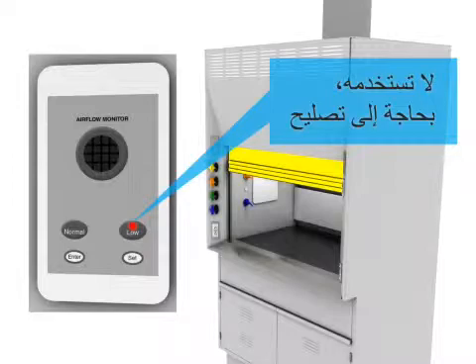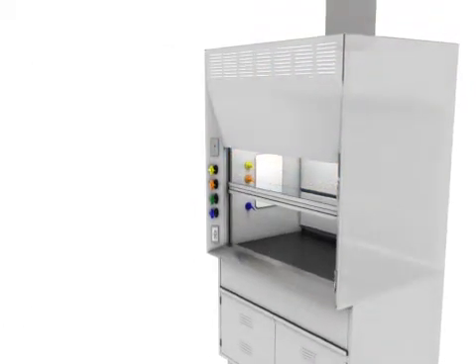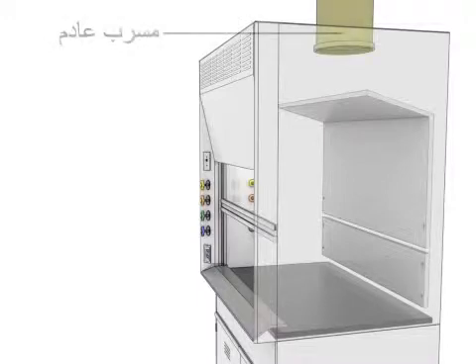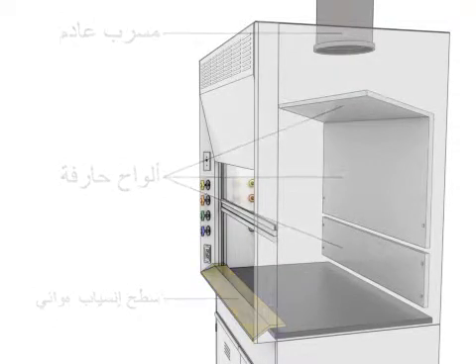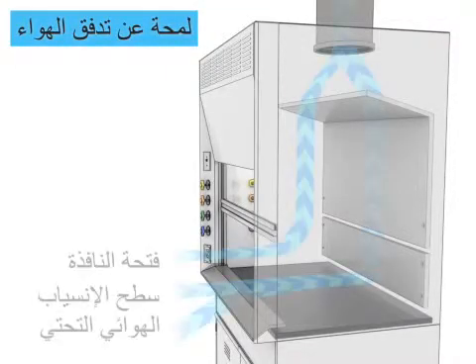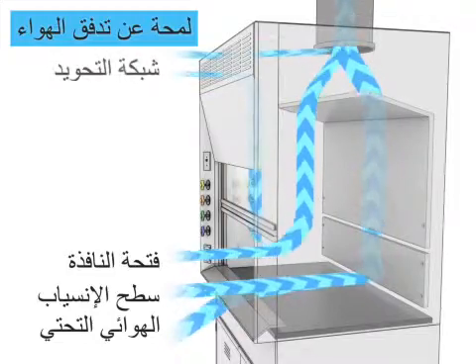Airfoil, storage cabinet 2 centimeters, and airfoil. Airfoil airflow overview: under airfoil, window opening, bypass grill.